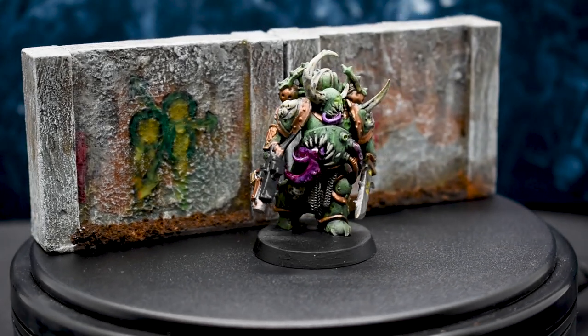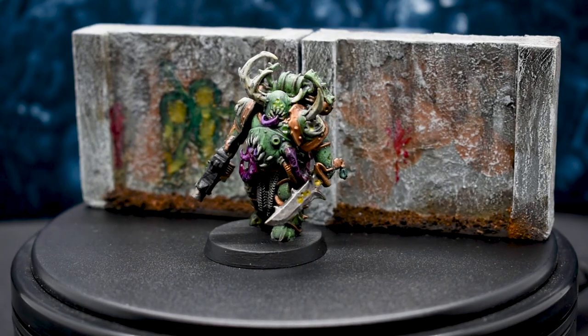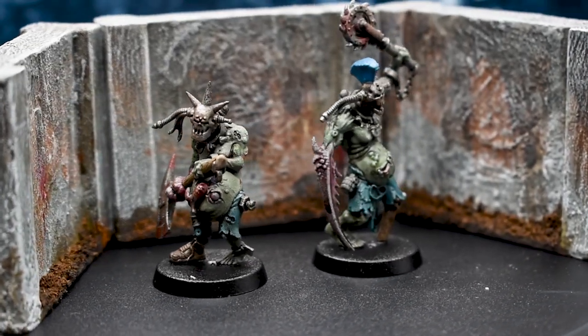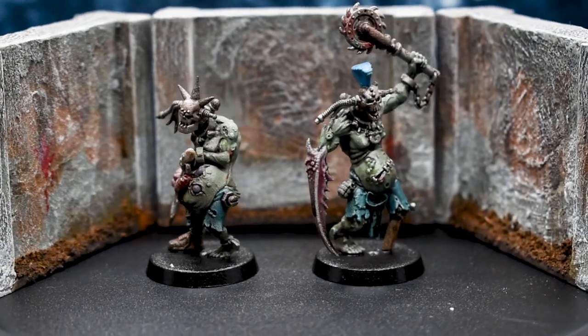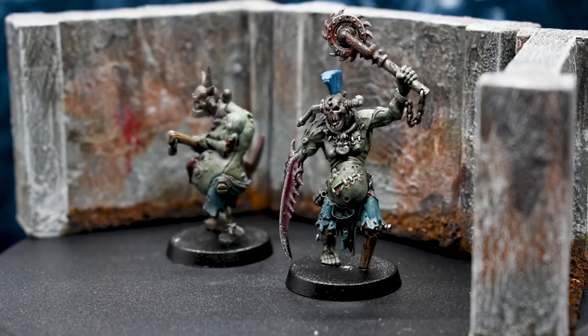What's up friends, it's your boy David. Got another easy scatter terrain build for you today: prefab concrete walls. These are great for using with modern or sci-fi, and a lot of the same principles could be scaled up or down depending on your game of choice. But enough talk, let's get to it.